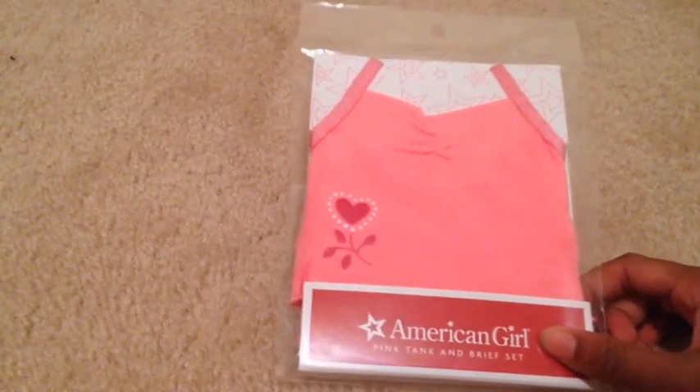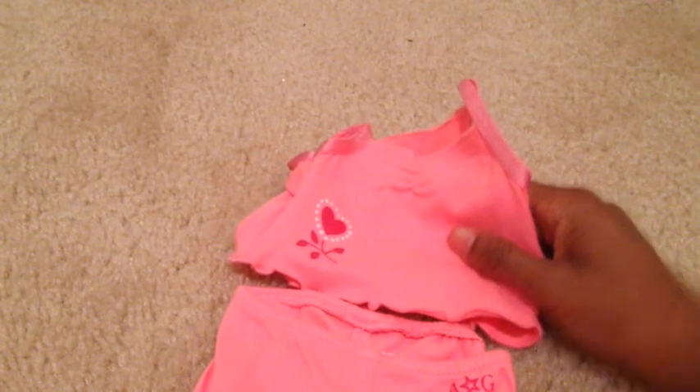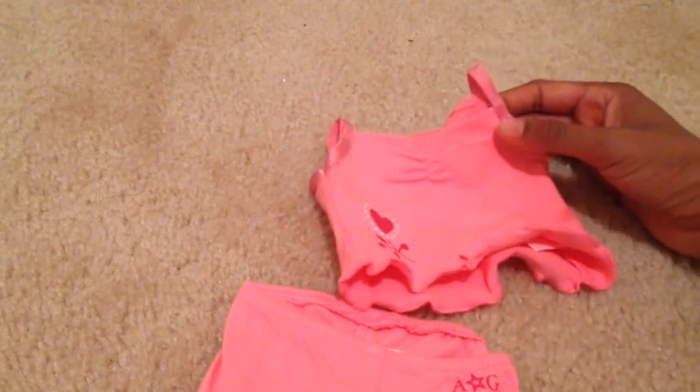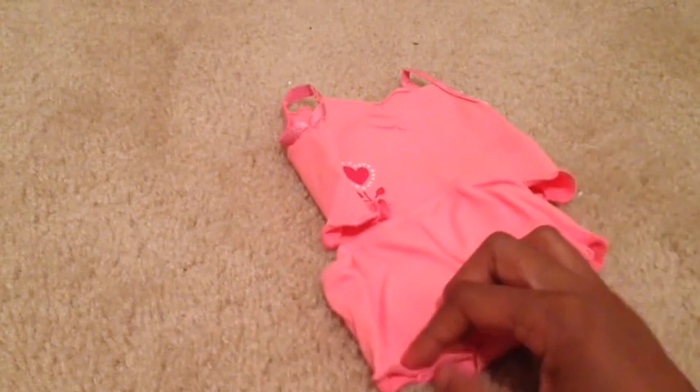Next we have the American Girl pink tank and brief set. Addie did not have any underwear besides her bloomers, so I had to get her some. This is the complete set. First there is a cami — it just has a seam at the top with a little heart on the back, no velcro, and some ruffles at the bottom with angled sleeves. Then we have the shorts or underwear — they're just pink, it says AG, and on the back there are ruffles at the bottom with no velcro.